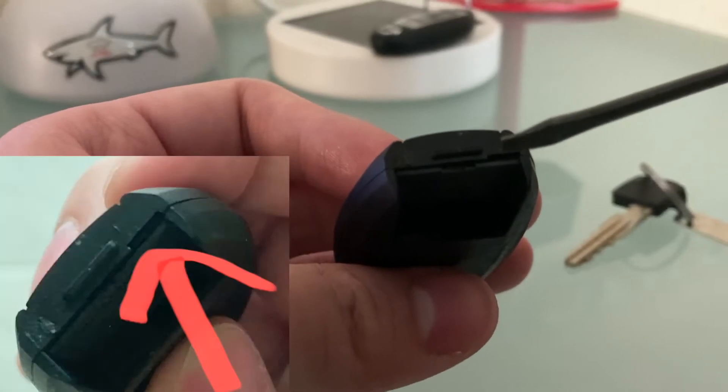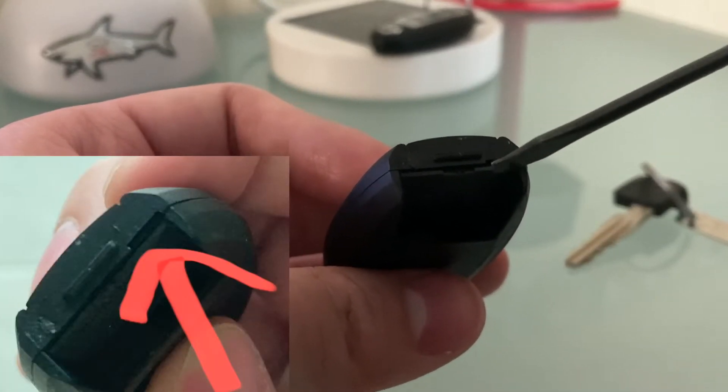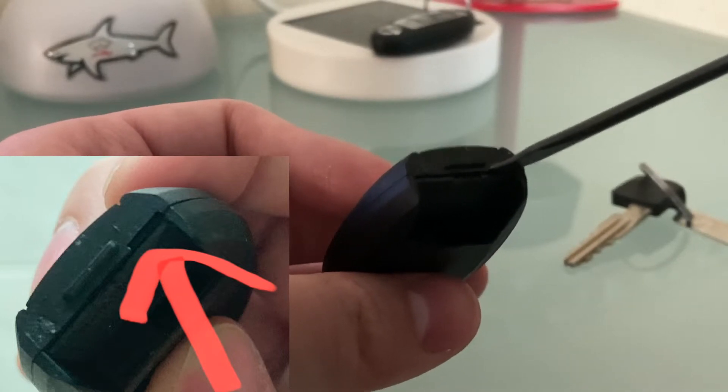To pry open the case, if you see there's this gap right here, what you want to do is put your flathead screwdriver in here and slowly pry it open.